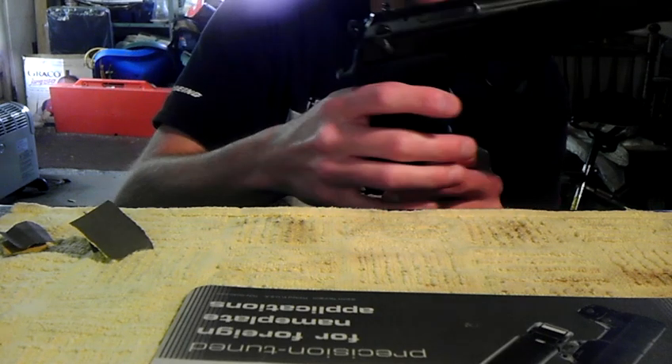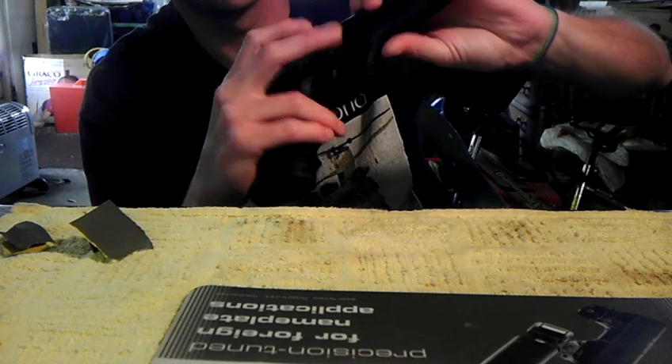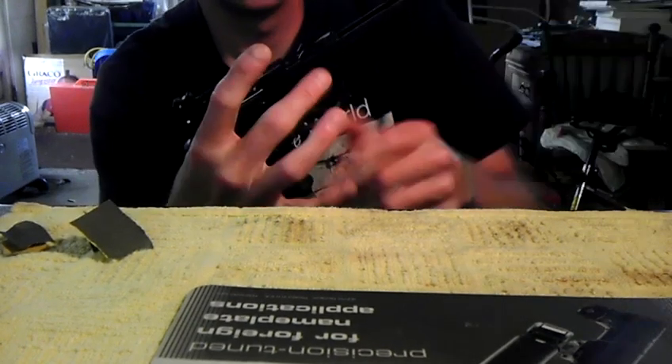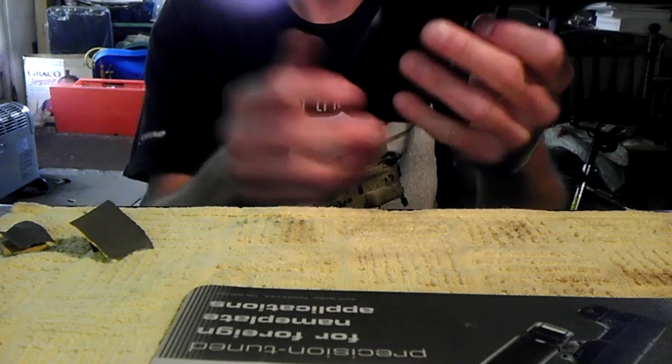If you have a stock Beretta and haven't done much work to it, or you just bought one, I highly recommend doing this or having somebody handy do it for you. I think you'll be impressed by the before and after. What we're going to do is take the slide off and set it aside. Next, you'll want to take out your grip screws and take your grip off.